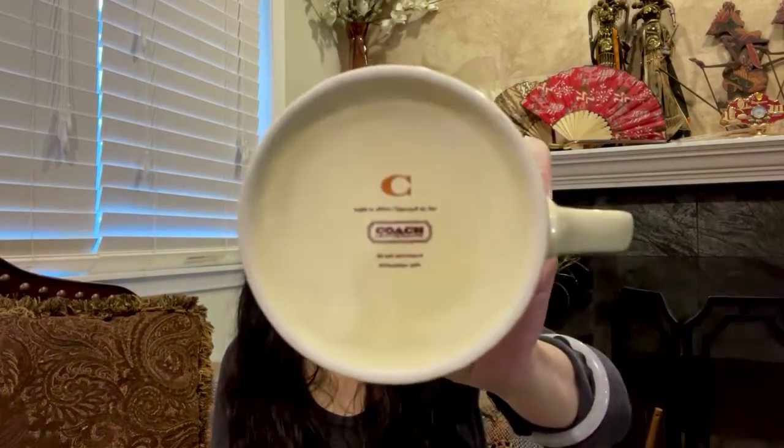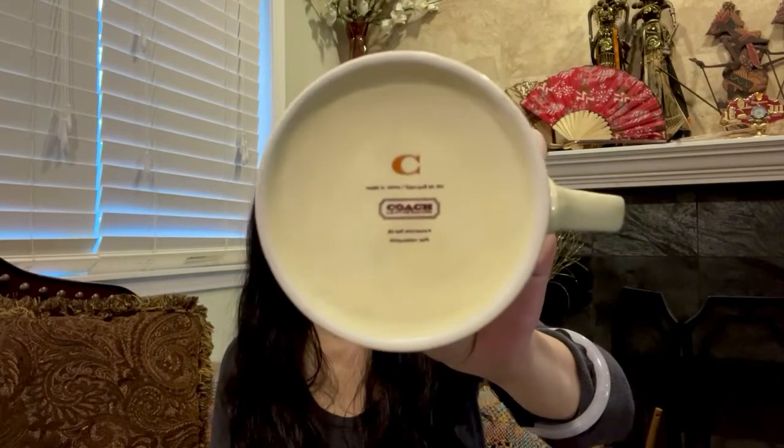It says here: do not microwave, but this is washer safe. So if you make coffee or hot chocolate, make sure the water is already hot because you cannot microwave this cup.